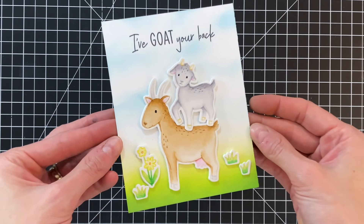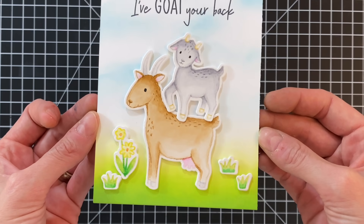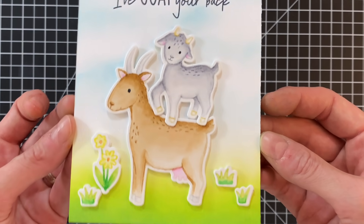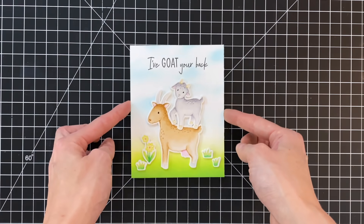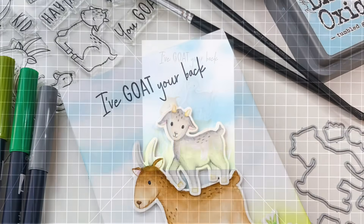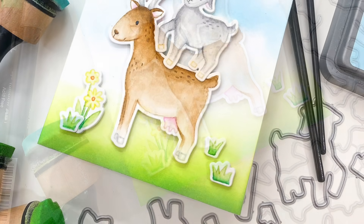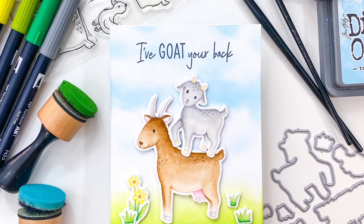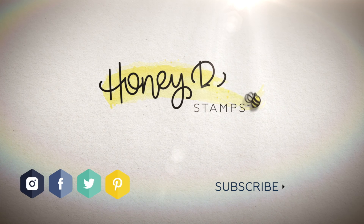I really love how this card turned out. The goats from the Way to Goat stamp set are so cute — I couldn't resist putting the little guy on top of the other. I don't know if you guys have ever heard of yoga with goats, but that's where I got this idea. I love that background we created — it's such a simple ink blended background but it really works well for this card. I hope you guys enjoy today's card and video. Please head over to HoneyBeeStamps.com for more information on the products I used. Thank you so much for watching, and I hope you guys have a wonderful day.